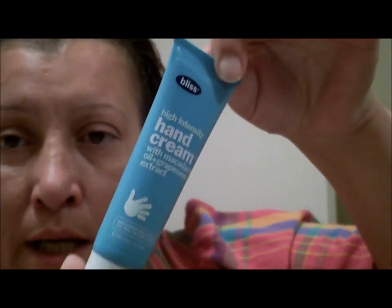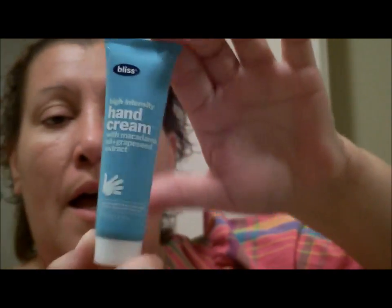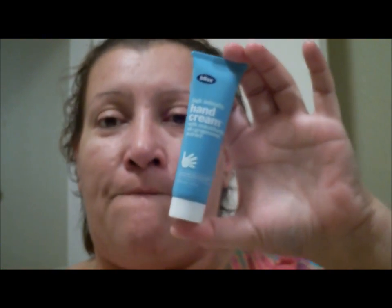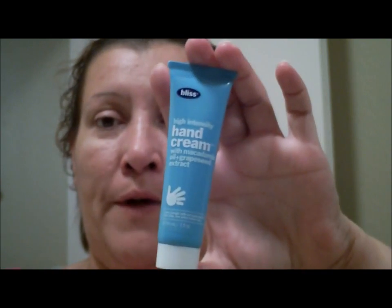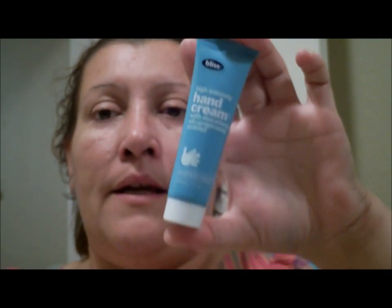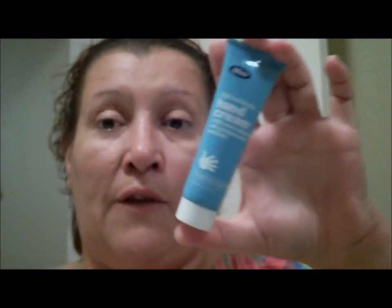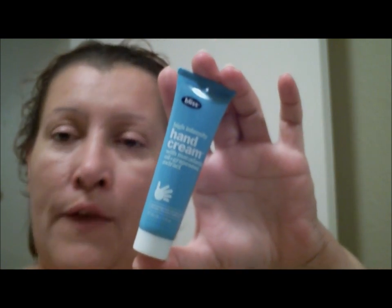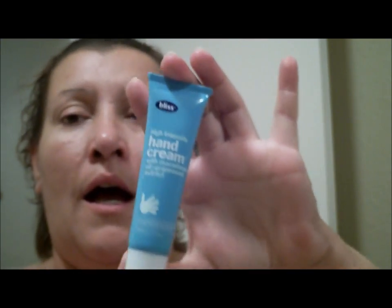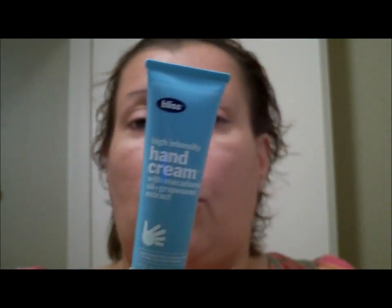I want to recommend this Bliss cream if you need an immediate, fast-acting cream for your dry skin — skin that's cracked or whatever. If you're dealing with dry skin on a regular basis or off and on, this is perfect. It immediately fixes the problem within five minutes or less, depending on the temperature in your house or the area you're in.